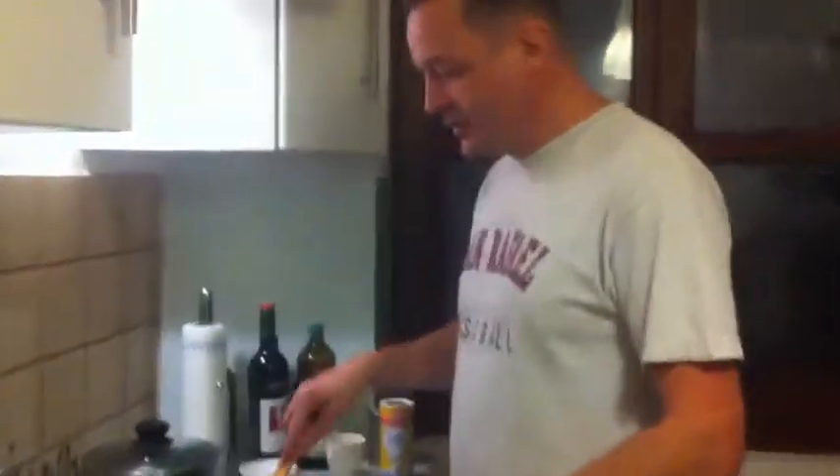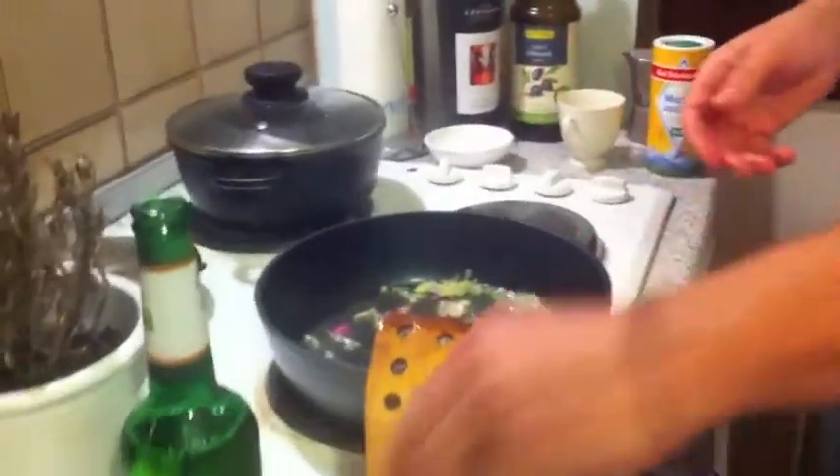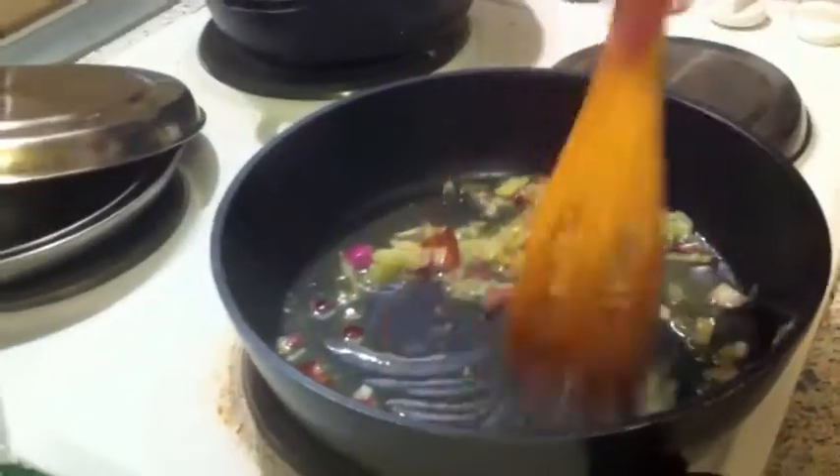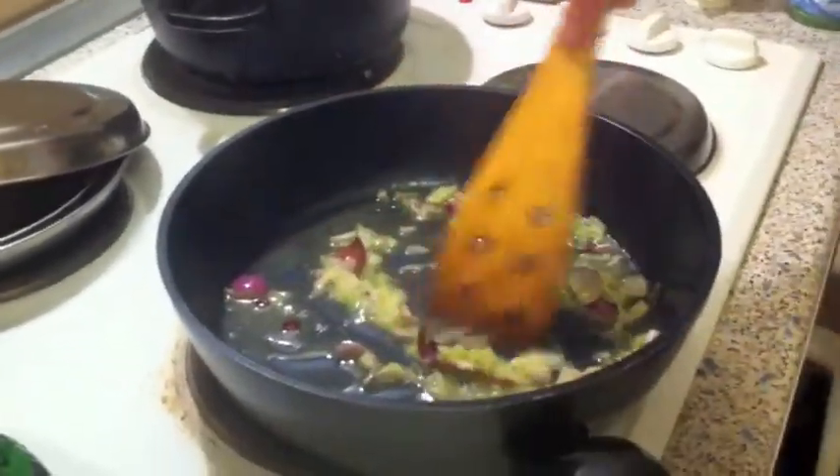So we're going to make a steak tonight. The way we start out is we first heat up butter, a little bit of olive oil to make sure that the butter doesn't burn, and then we grate in some fennel and cut onions.